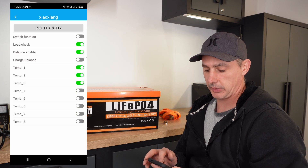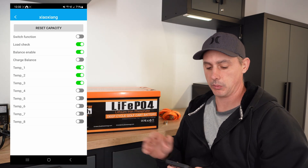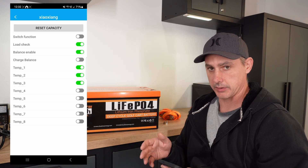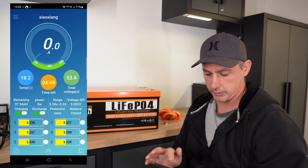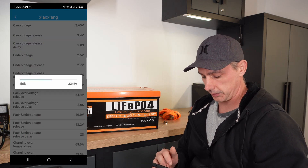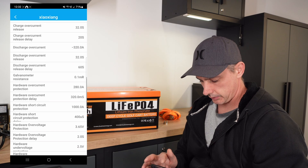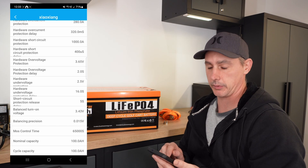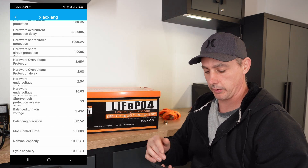If we look at some of the parameters and function settings — balancing is enabled and we have charge balancing. On most batteries it will only balance while charging. This will balance up to a certain set point of the cell voltage and then stop once everything is balanced out, which in my opinion is better. It's active balancing instead of passive balancing. The cell balancing voltage is set to 3.43 volts — balanced turn-on voltage at 3.43 volts, which is perfect. That's right at the upper part of the cell curve, which is where you want it to start balancing.